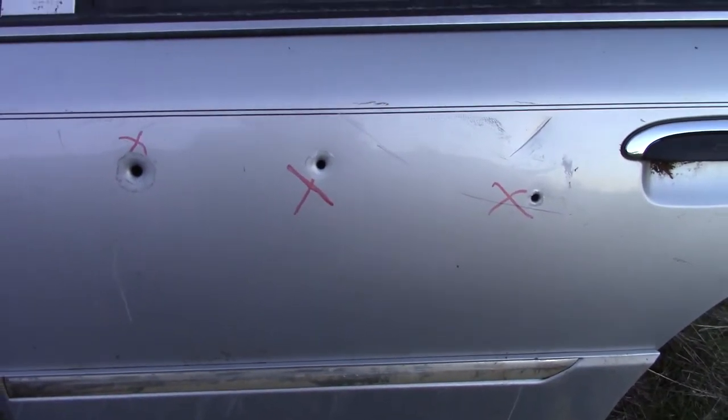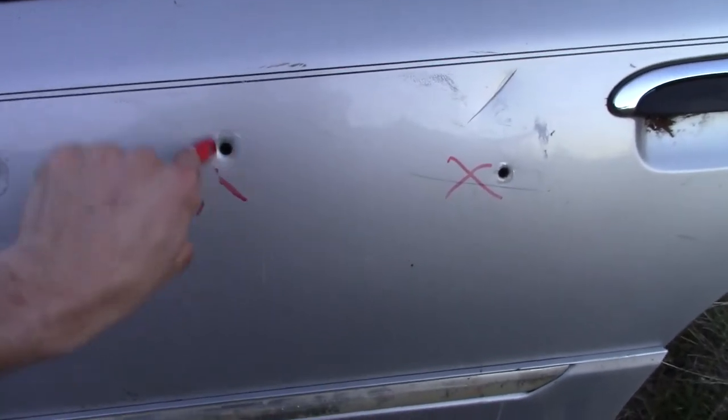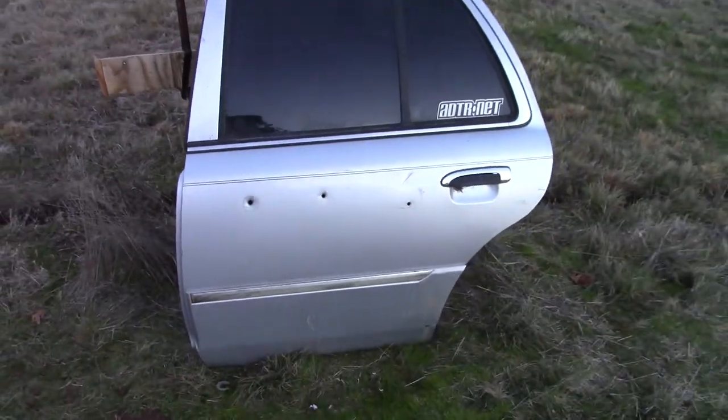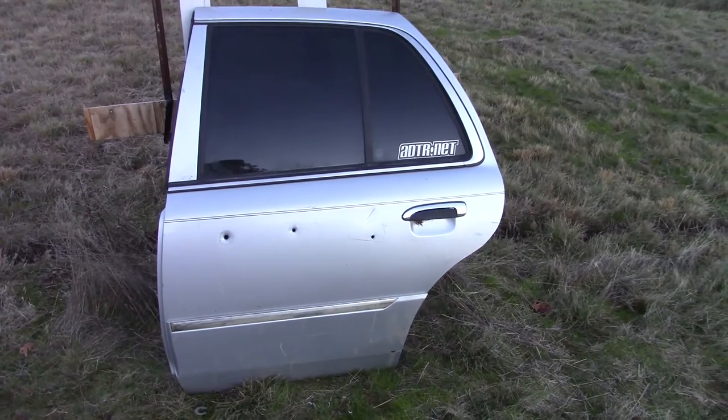So now that we've got the holes in the panel, we need to clean it up. We're going to take our dry erase marker off. And look at that — I'd say that's a respectable pattern. Quite the addition to your car.